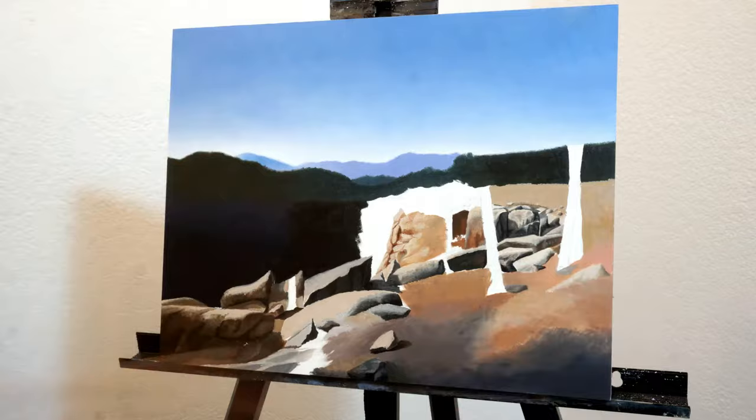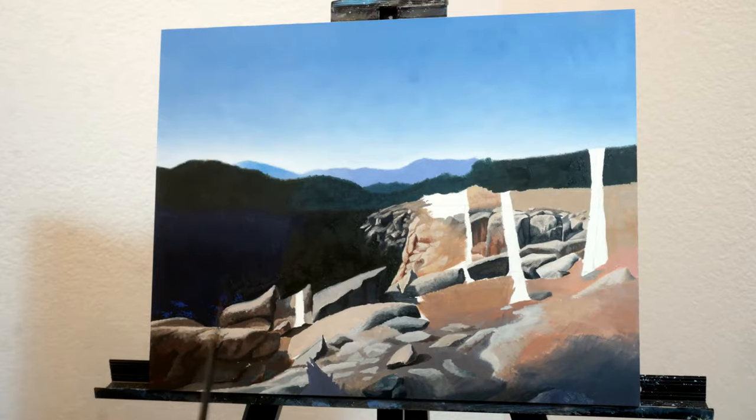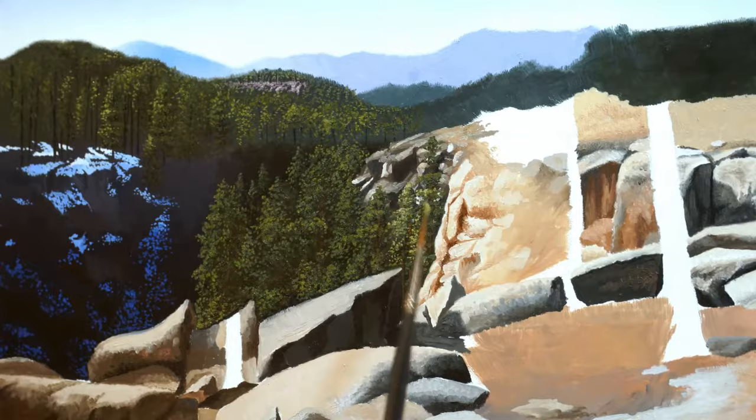I typically have a lot of trouble painting rocks and cliff faces and things like that, so I just did my best to observe the highlights and shadows and block them in as best as I could. Something that really helped with the convincing finishing details on these rocks and cliffs was the addition of texture — it really gave them a 3D look.